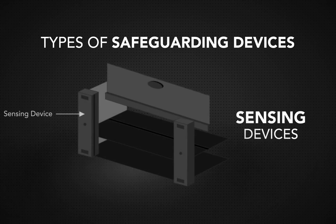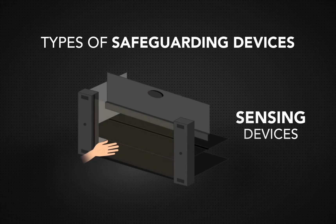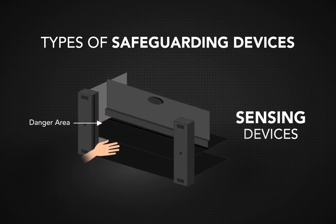Sensing devices are placed into the control system to regulate the machine's action. Present sensing devices, for example, are often placed in mats around the machine. They enable the machine to stop as soon as it detects a safety hazard.